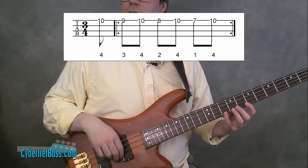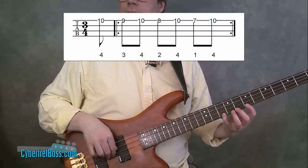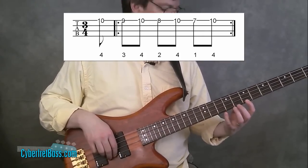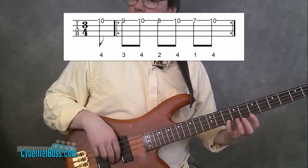So, first let me just kind of play the exercise. You can do this anywhere, but where I'm playing this is starting out with my pinky on the tenth fret of the first string.